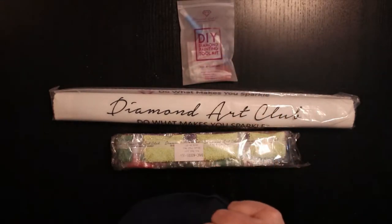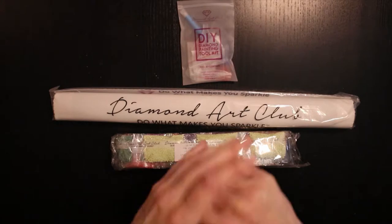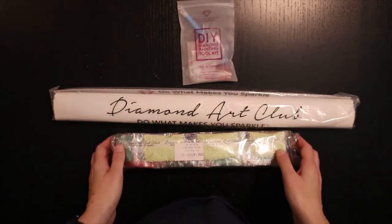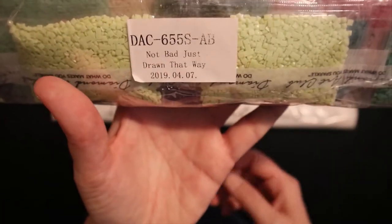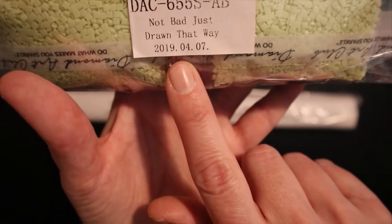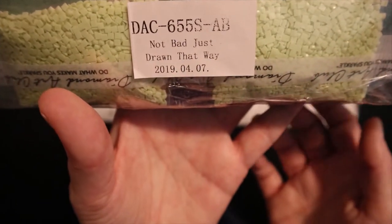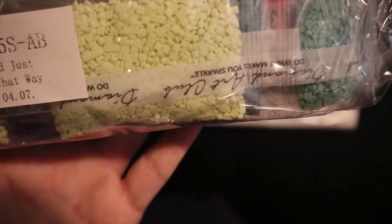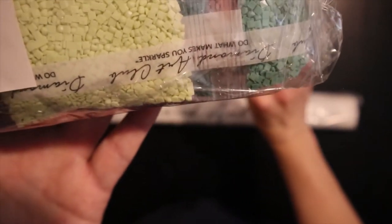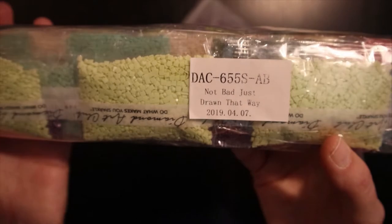It's just Billy, my very scary guard dog, who wants to bark at the mailman. Let's continue. These are the drills. When you get a sticker like this, it was packed on the 7th of April, so it's an older kit. But you know, it's not round drills — it's square. And there weren't any tweezers; I guess that's also not included in the older kits. It's okay, I have plenty.